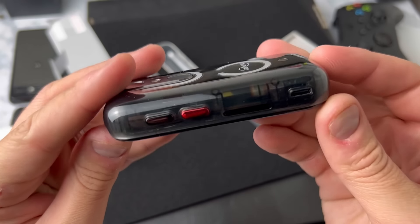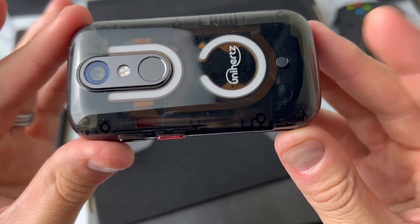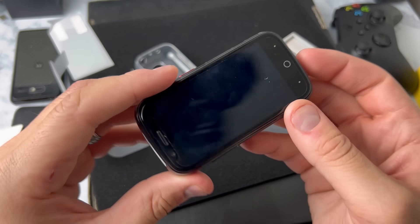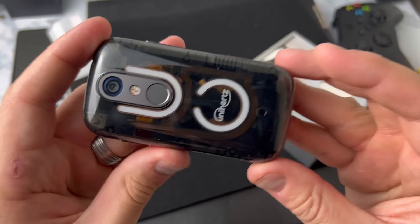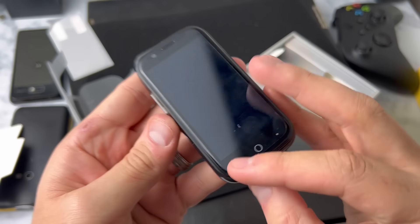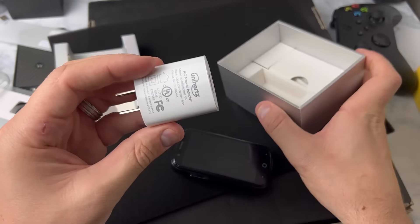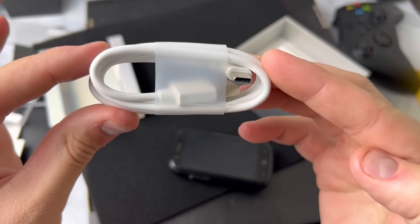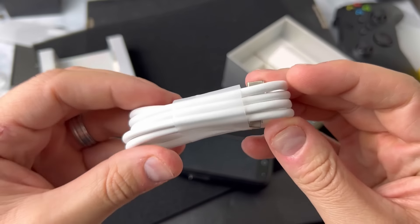I'll explain what these white lines are in a minute, but the entire back panel of this phone is transparent, almost like a prison electronics device. Kind of weird in my opinion, but I love it. The whole device is about three inches and it's a fat boy — no corners cut like Apple and Samsung. They also came with a charge block and a charge cable. Touché, I like that.